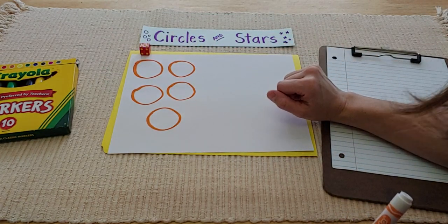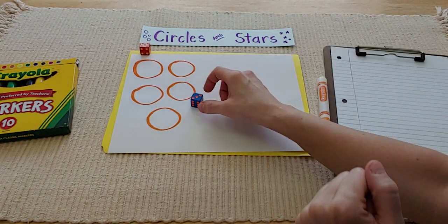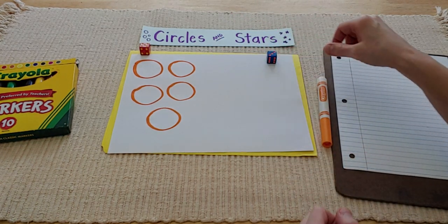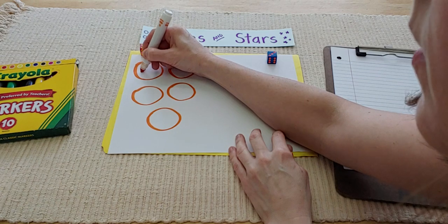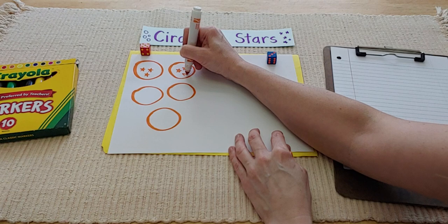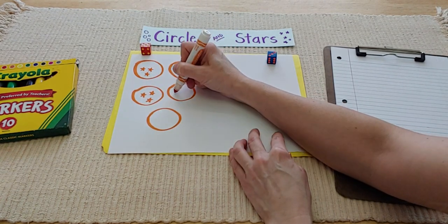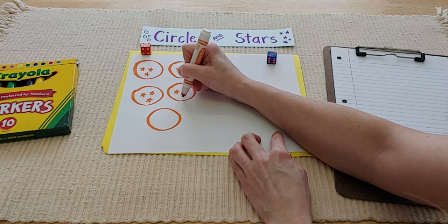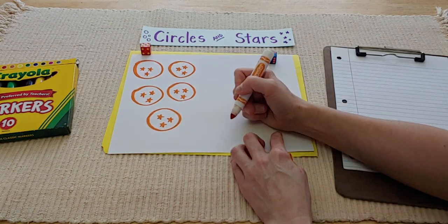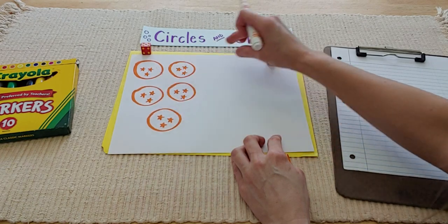Now I have to roll some stars. I wonder how many stars I'm going to get. Oh — three! Three is my number of stars I'm going to be making in each circle. I draw three stars in each of my five circles. I have one, two, three, four, five groups.